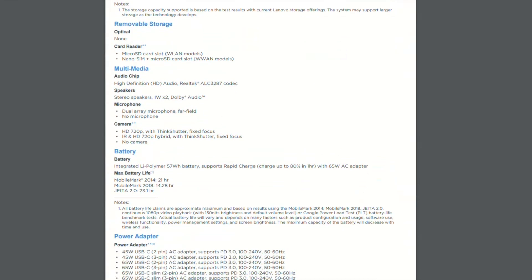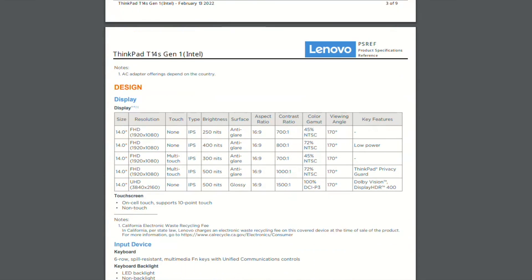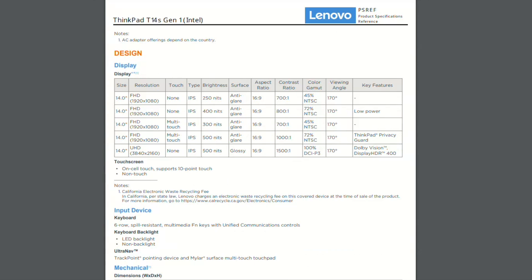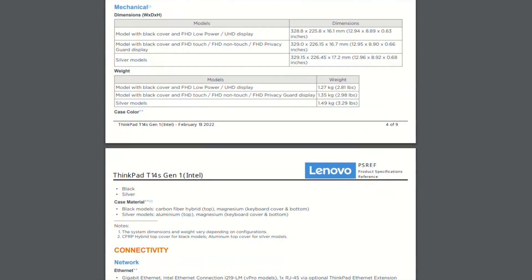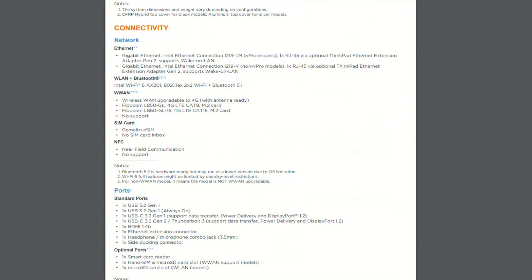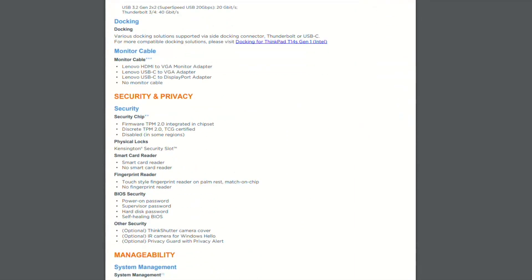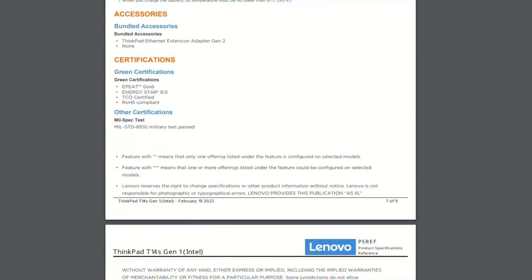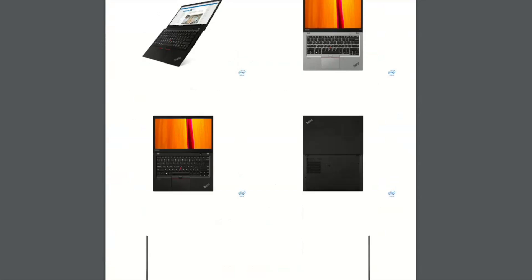The ThinkPad T14 S comes with integrated Intel UHD graphics. The RAM is soldered on the system board — there are no slots, so you cannot upgrade it. Make sure you're buying a laptop with the exact memory size that you're going to need. The Lenovo ThinkPad T14 S with Intel CPU also comes with an Intel Wi-Fi and Bluetooth card, the AX201. It's soldered on the system board and provides Wi-Fi 6 plus Bluetooth 5.1.